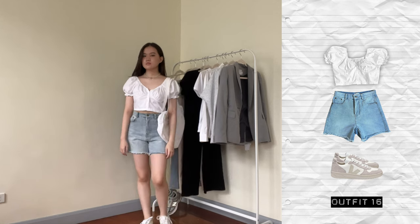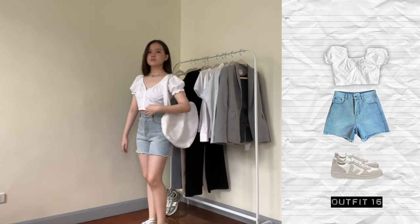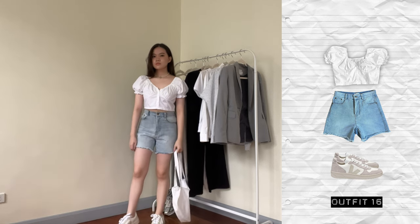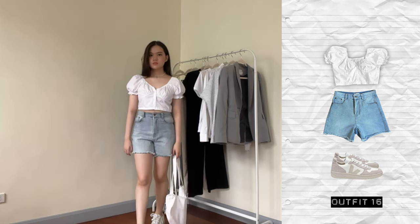In an attempt of not looking like a little boy, in the next outfit I wore the puff sleeve top again this time with shorts. This gives off a very summery vibe and I think I look less like a little boy because I'm wearing a girlier top.